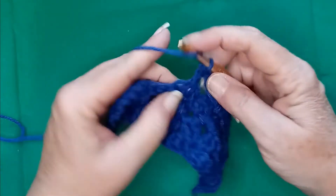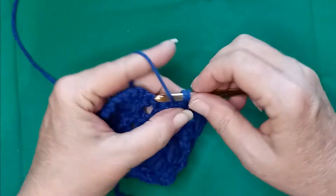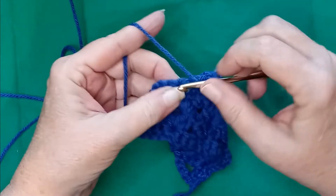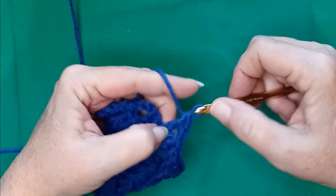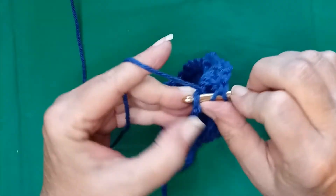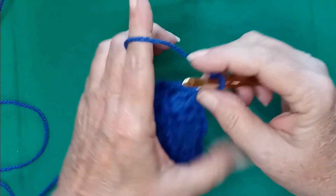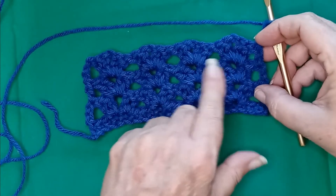Two doubles, chain, two doubles. And two doubles, and two doubles. And a double crochet in the top chain of your turning chain from the previous row. So chain up three, turn your work, and you start all over again. Two doubles, a chain, two doubles, two doubles, a chain, two doubles.